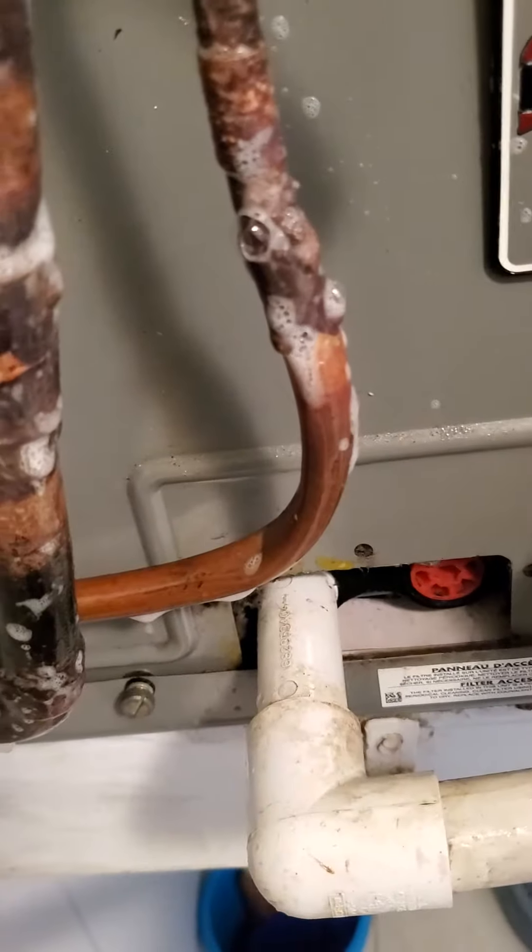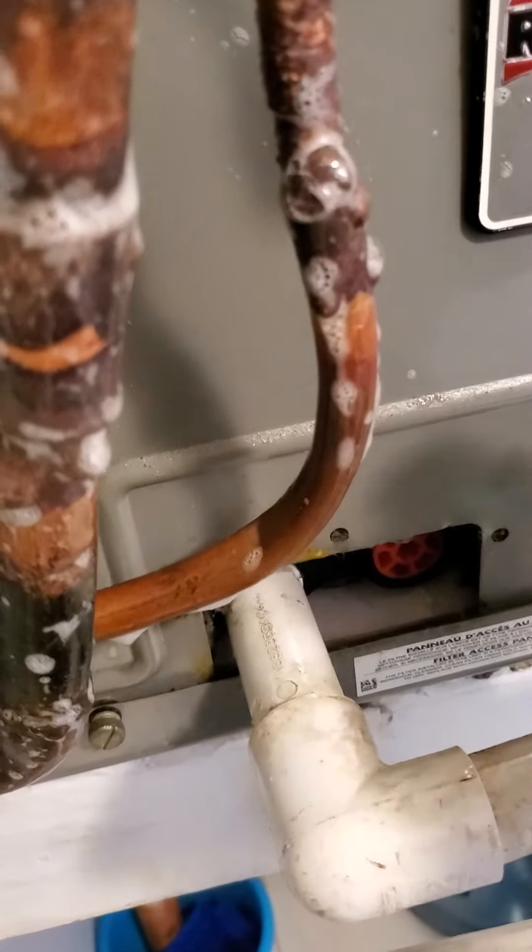We're checking a unit right here for a leak, and the unit is not cooling. As you can see, I asked the customer for some soap and some water because everything is oily here.